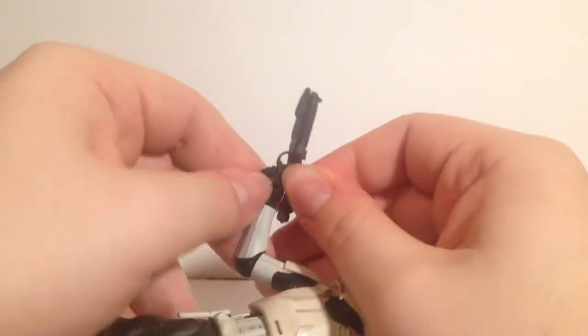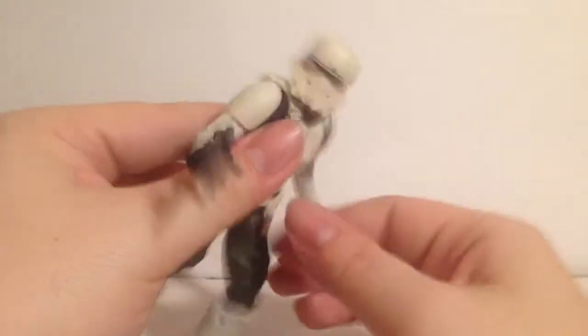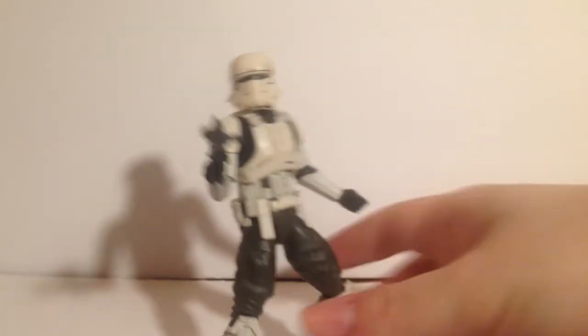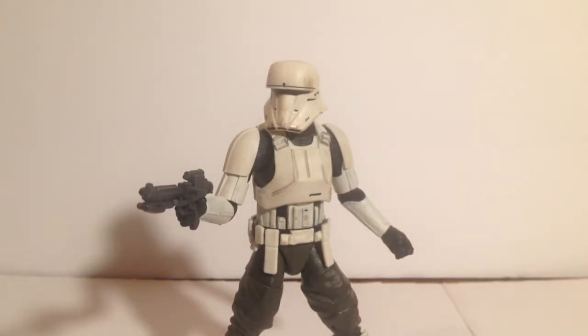Is this guy worth the pickup? I don't think there's a hover tank yet for him to display with, but if you're like me and you love unique looking stormtroopers, he's totally worth it. He's probably my favorite trooper I've gotten — I really like him. I was going to pick him up the day I saw him at Toys R Us but bought a NECA Kratos instead. This guy is definitely worth the pickup — the paint apps are amazing and the articulation is wonderful.